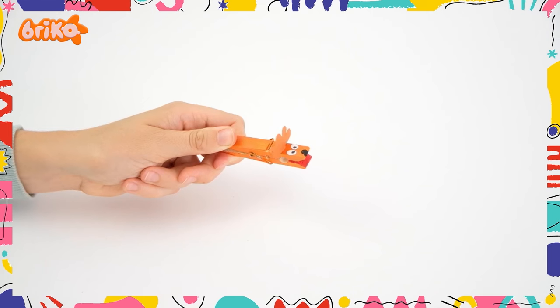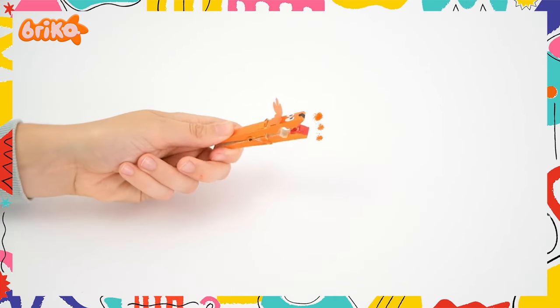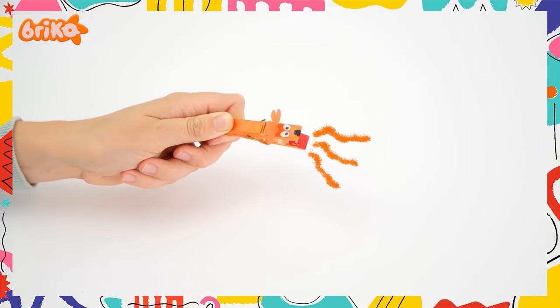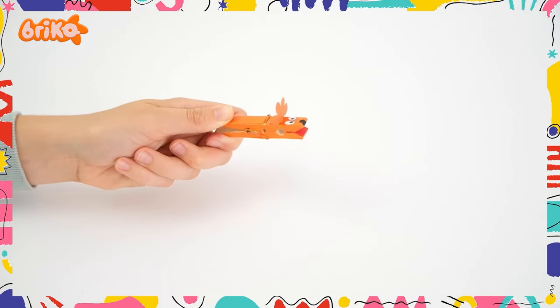And our cute little lion is ready! Try making a few more animals! Be as creative as you'd like!